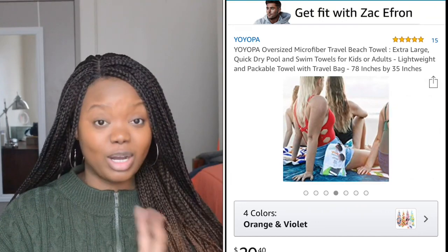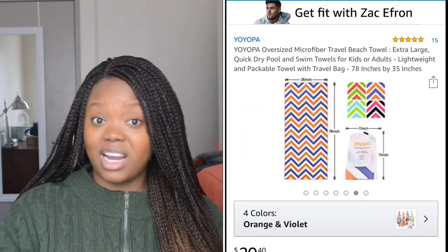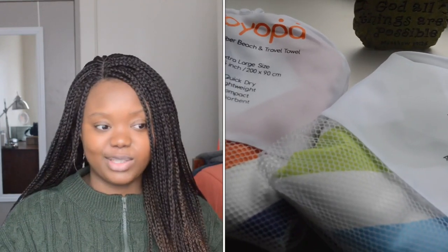Not only do they come in a lot of wonderful colors and super fun designs, but they're also made of a very soft microfiber fabric that absorbs excess water while drying quickly after each use, so your towel doesn't get mildew on it from being wet and not properly dried.